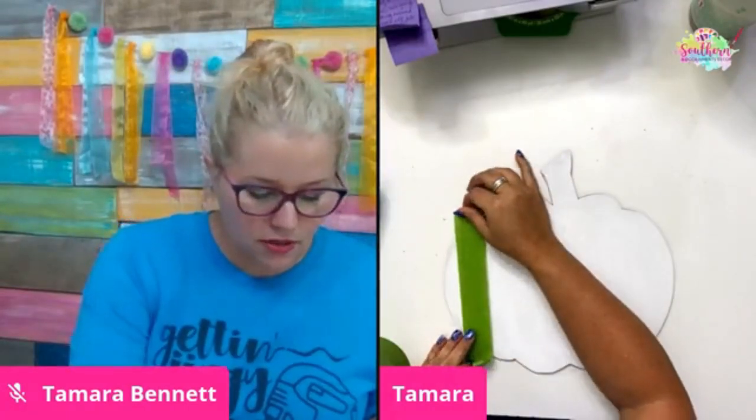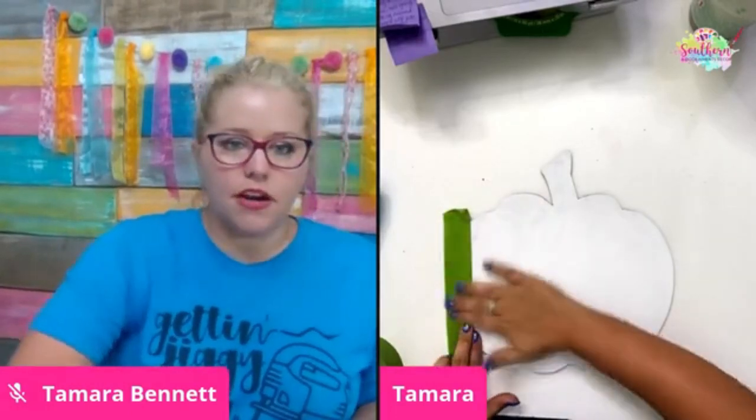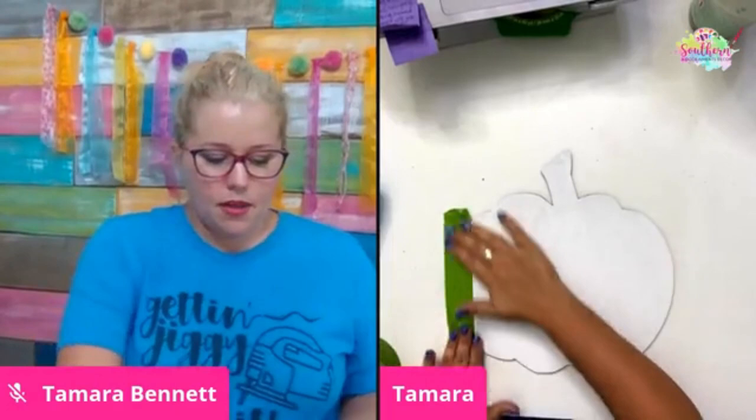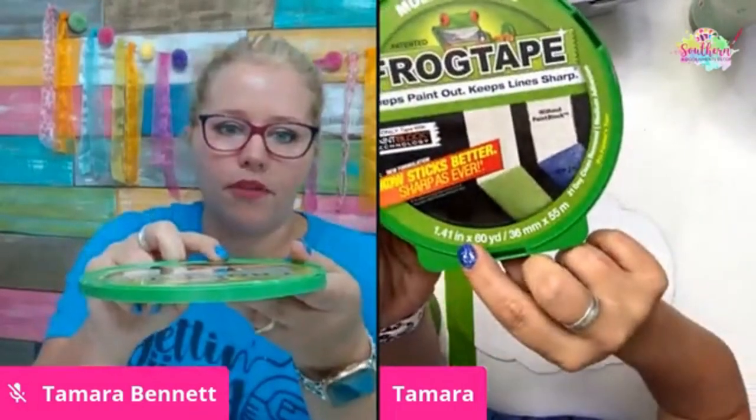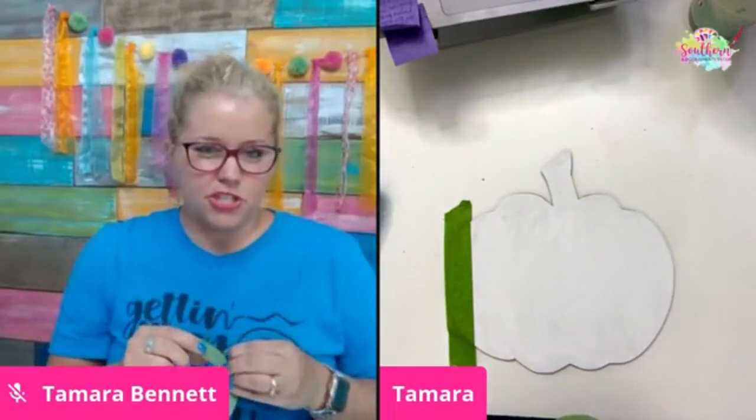What we're going to do is start taping off our pumpkin. I'm just going to start on the very end and put down a layer of tape. This is frog tape by the way — I'm using the 1.4 inch size. This would work well with the one inch size also, or with the two inch, just depending on how chunky you want your buffalo plaid to be.